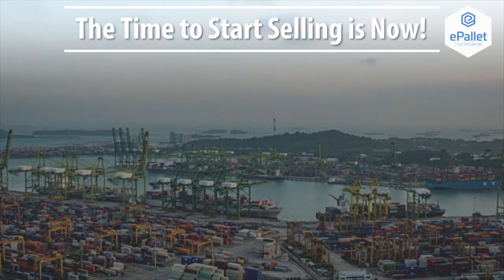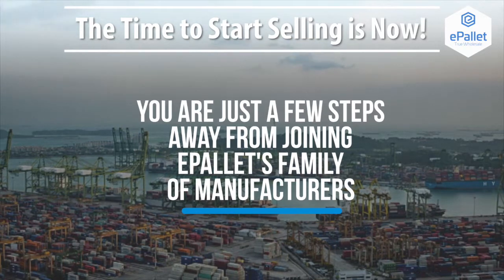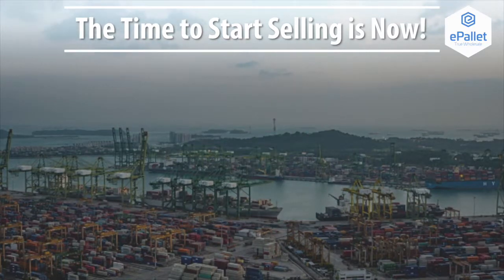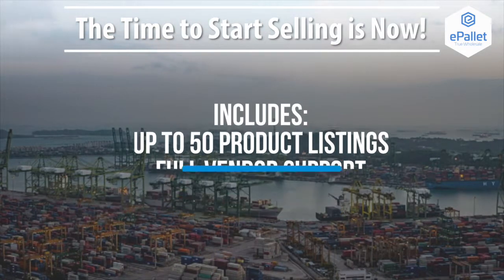The time to start selling is now. You are just a few simple steps away from joining ePallet's family of manufacturers. Best of all, it's free. Our free vendor package includes up to 50 product listings, full vendor support, and access to all of ePallet's features.